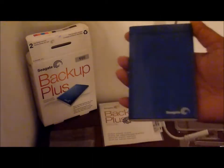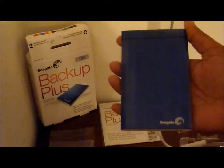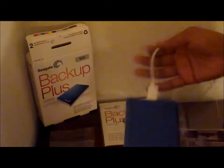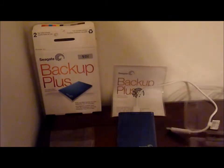So this has basically been a quick unboxing of the Seagate Backup Plus one terabyte — that's the size of this external hard drive. Let's see if it tells us how much it can hold. It's not on the back; I'm sure it's in the quick start guide, but I won't get into that. I just basically want to do this quick unboxing so you can see.